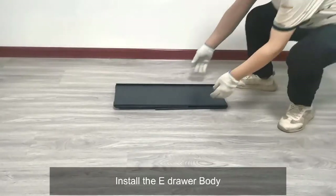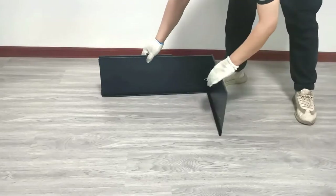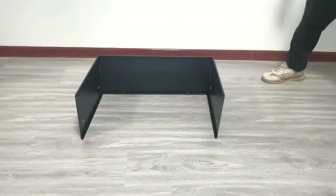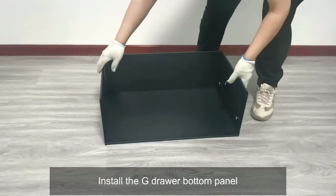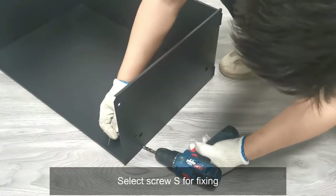Install the E-Draw Bay, then install the G-Draw Button Panel. Select the correct screw type for fixing these components.